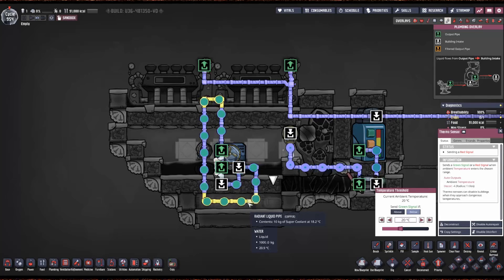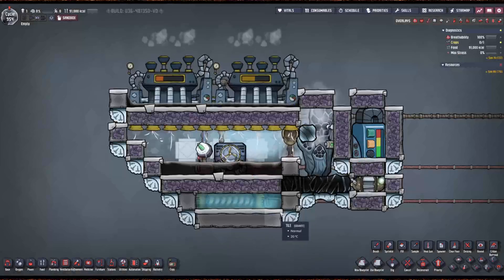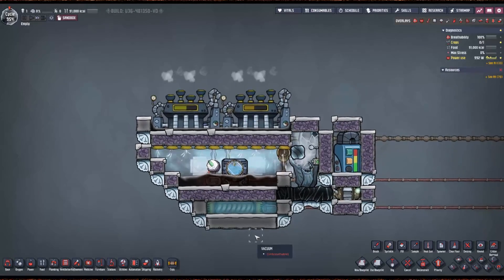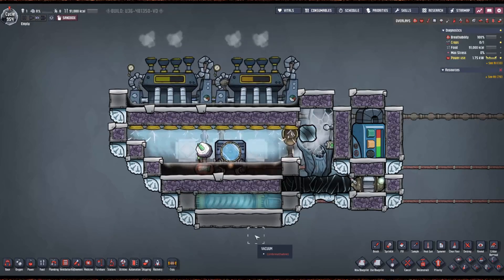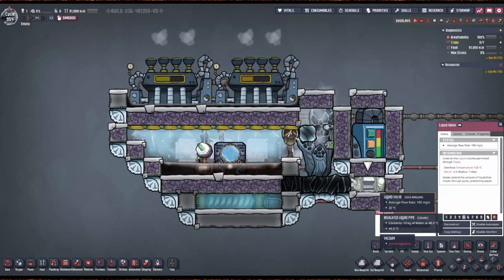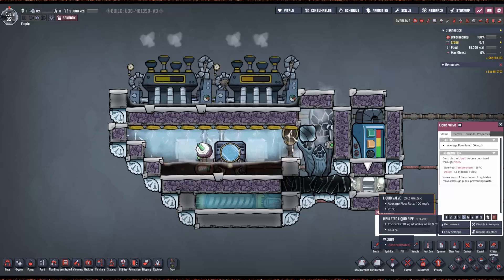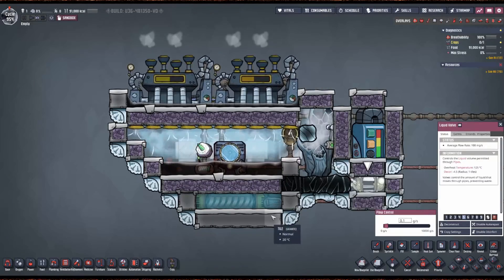You can route this piping down to your water tank or use this cooling somewhere else. Odds are you need cooling, so you can use this rather than just wasting it with a tepidizer. You can use that cooling to cool down a hot water tank or output from any geyser. This valve is set to 0.1 grams per second — make sure you set this before you seal it in, because it requires a dupe to crank the valve a little bit. You don't want to be pumping in 10 kilos when you start this up; it'll just eat your water.